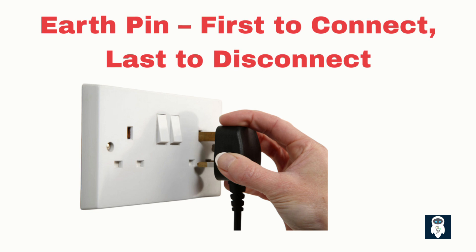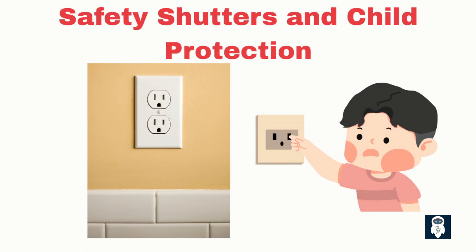Always make sure your appliances are properly earthed to protect yourself and your home from potential hazards. The appliance is always earthed before it becomes live, and stays earthed until it's fully disconnected. Many sockets today come with child protection shutters, which block access to the live and neutral terminals unless the earth pin is inserted. This extra layer of protection ensures that children cannot accidentally insert objects into the socket and get electrocuted — it's like a safety gate that only opens when the right key is inserted. This is why the earth pin is not only longer, but also helps trigger the mechanism to open the shutter.